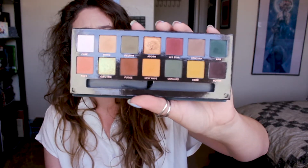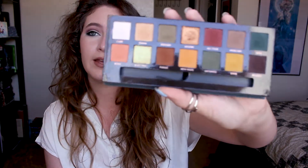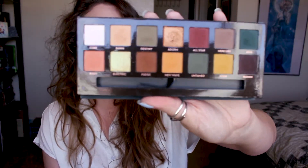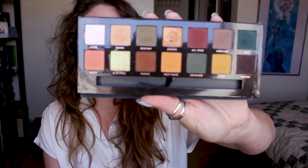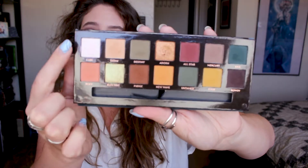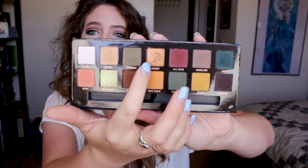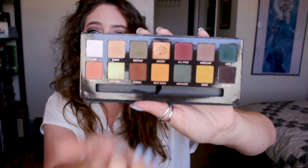You have got a majority of mattes — fourteen colors total. Out of those fourteen, eleven are mattes. And then we have got two duochromes, one right here and one here, and then a kind of grisly, super shimmery color right here.